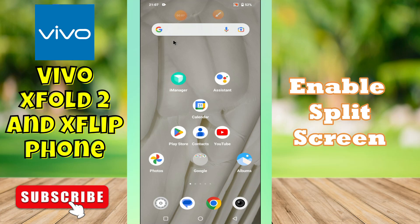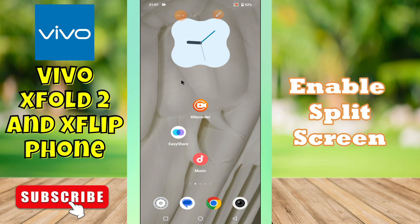Hey guys, welcome back to my YouTube channel. In my today's video, I'll be sharing with you how to enable split screen in your device Vivo X Fold 2 and Vivo X Flip.